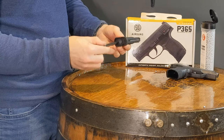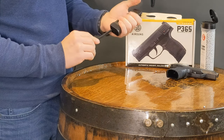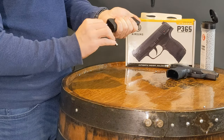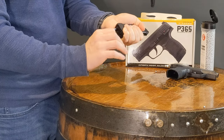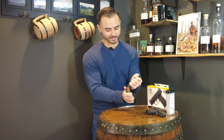Then tighten the cap with the Allen wrench until it gets a little snug. Continue tightening until you can hear the puncture of the CO2 cartridge, and keep tightening until you don't hear any hissing sounds. I didn't really hear one because it has a really good seal.